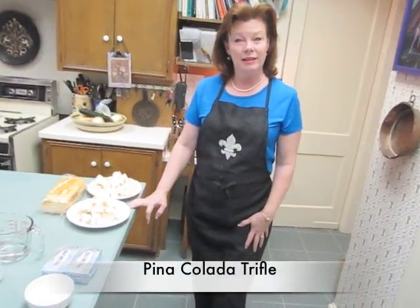Hi, I'm Cindy Gleason-Johnson, and welcome to my kitchen. In the summertime, we often look to lighten up our recipes. It's no different with this next one I'm going to share with you. I'm going to make a pina colada trifle.